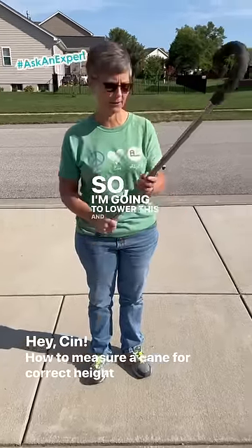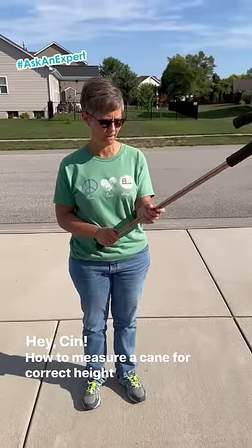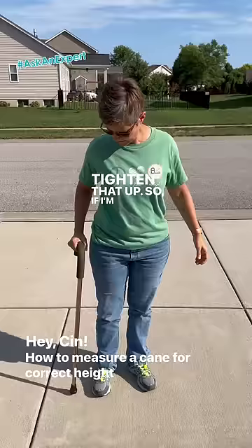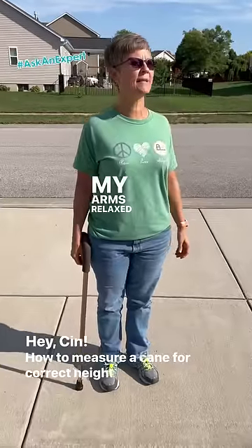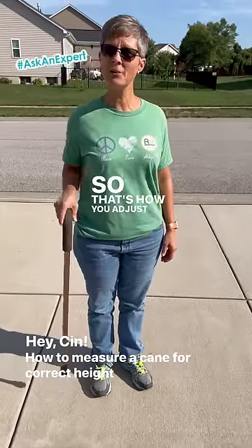So I'm going to lower this a couple notches for me. Tighten that up. So if I'm standing up nice and tall, my arms relaxed at my side, it's going to hit me at wrist level. So that's how you adjust the cane height.